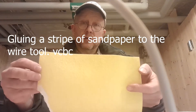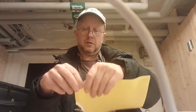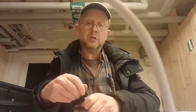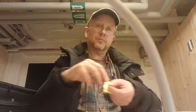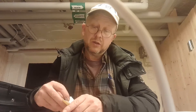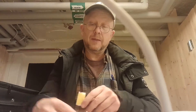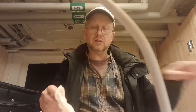Let's try it. I'll make a stripe of sandpaper — it's P40 — and just do it like this, ripping it off. And my beloved super glue. I'll put it on like this; maybe it's too much, I'll put it a little thinner to fit my tool. It's too long, I'll put it in half.